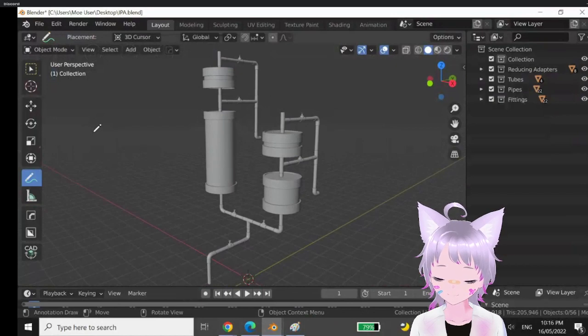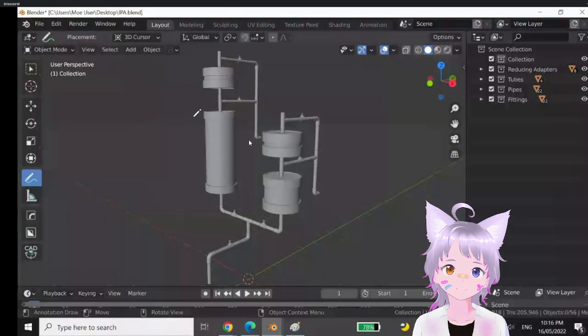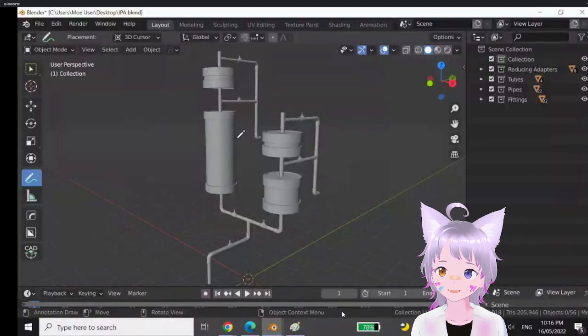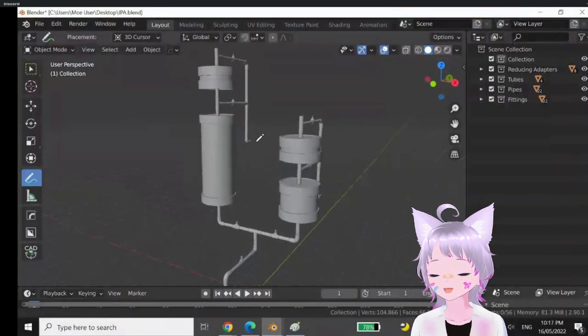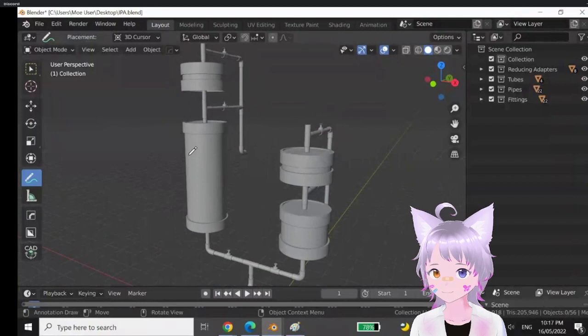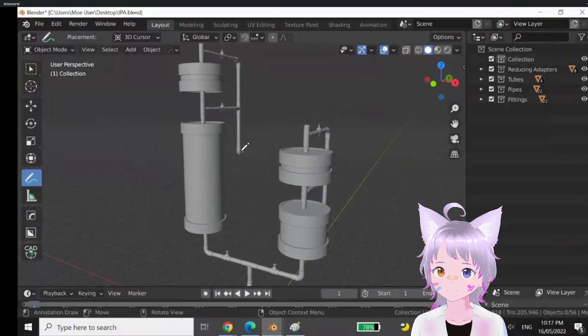I can basically explain what this does if you want. Yeah, that's no problem — just for the people who might view it later, because I'm also going to upload this on YouTube. So I'll briefly explain: this is basically a miniaturized version of a bottling assembly for isopropyl alcohol.